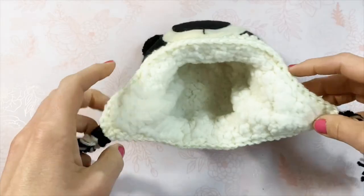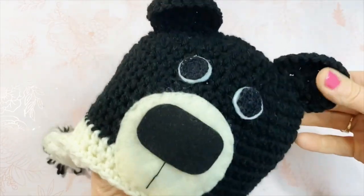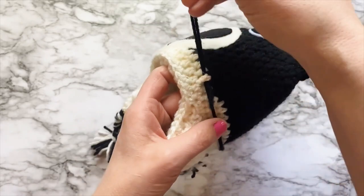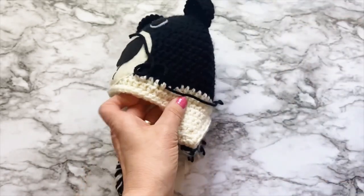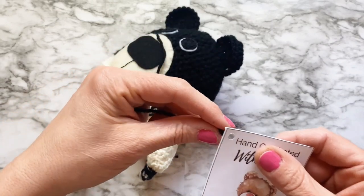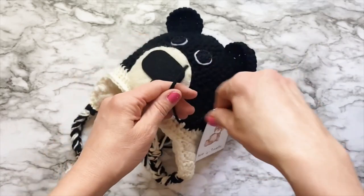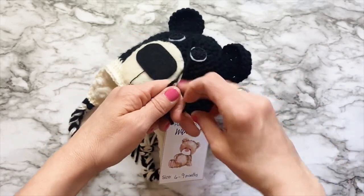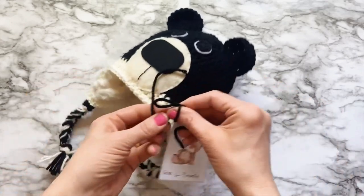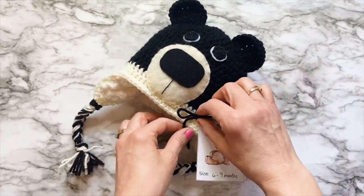Your hat is finished, and not only does it look great, it will keep someone really warm. Since babies outgrow clothes so very fast, I like to attach a care tag to my handmade items so parents know about what age the item should fit and how to care for it. I usually use a piece of yarn to attach it to the side of the hat or other crocheted item. You can get this tag for free on my website, which will be linked in the description box. Happy crafting!